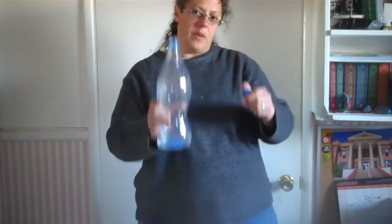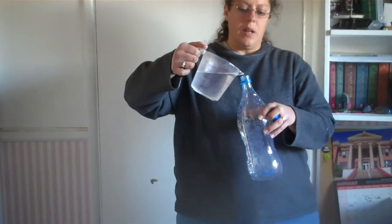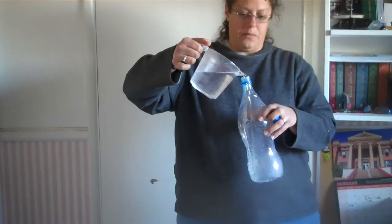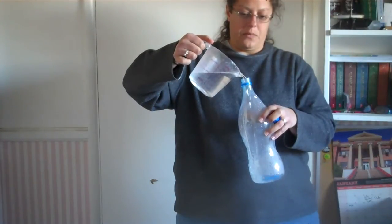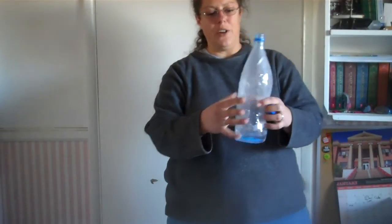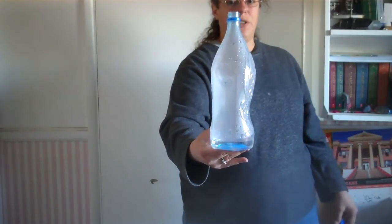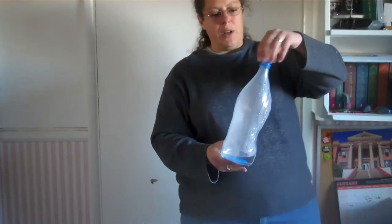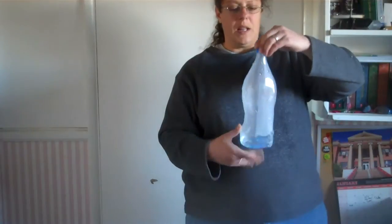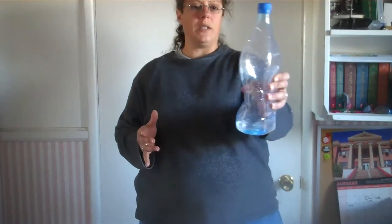The second part of the lab — dump out the water and repeat the lab with hot water. I have some hot water that I heated up in the microwave. I'm going to pour that in. Notice how cloudy my bottle got just with the hot water — but ignore that for just a moment. Put the lid on and shake the bottle. As I'm shaking it, I'm squeezing it as well, and it's clear — there's nothing going on in there.